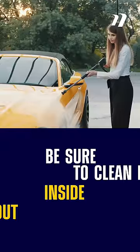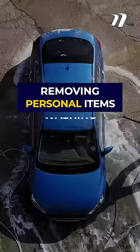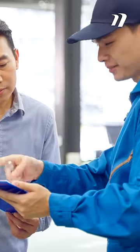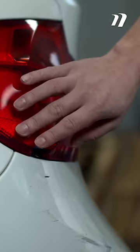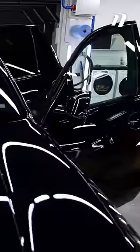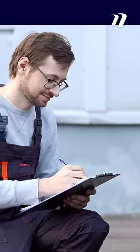So before you ship your car, be sure to clean it inside and out. That means removing personal items and washing the exterior as thoroughly as possible. For a proper car inspection report to be completed, your driver needs full visibility of all pre-existing and new damages, both cosmetic and otherwise. Your car needs to be cleaned so as not to hide scratches, dings, dents, and anything else that could be amiss.